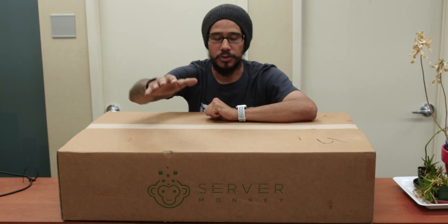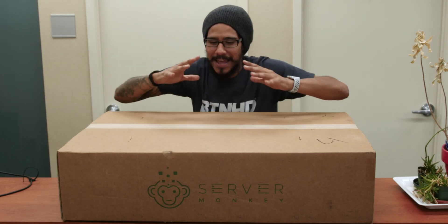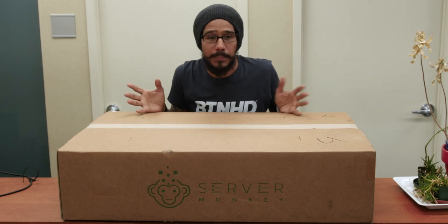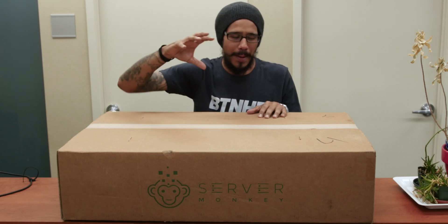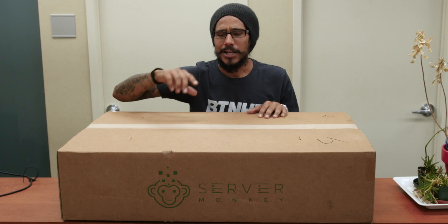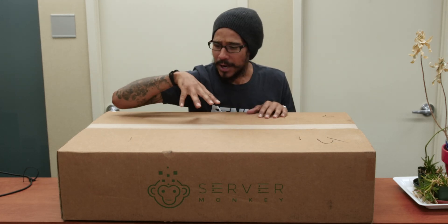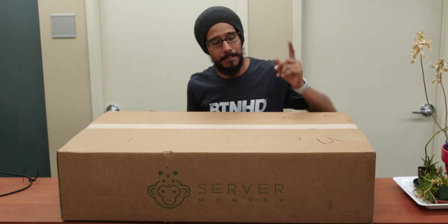And I found Server Monkey — what a funny name, but the prices are amazing. They have so many. It's like a toy store for IT people. I wanted to find a 1U server, so I picked up the Dell PowerEdge R620. I'm gonna stop talking and we're gonna get into unboxing this guy and go over some of the ports, hook it up with a monitor, a keyboard, and a mouse.